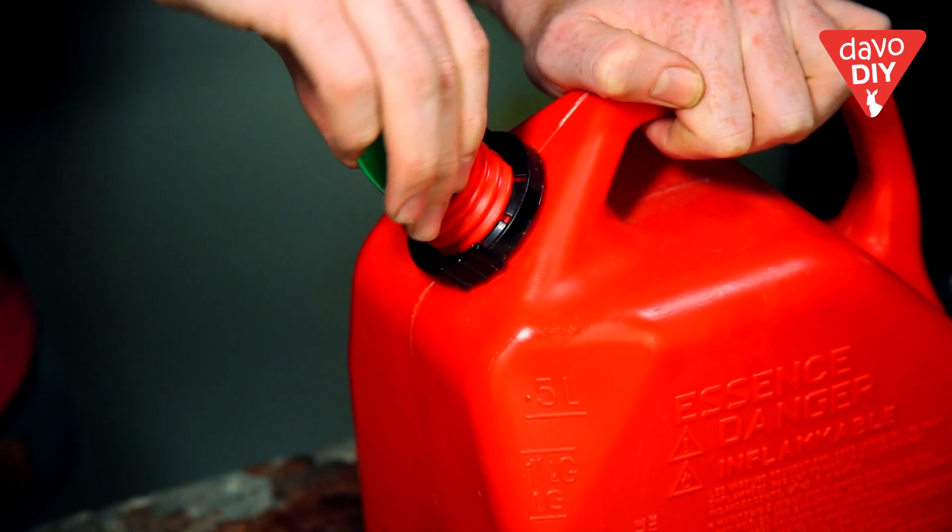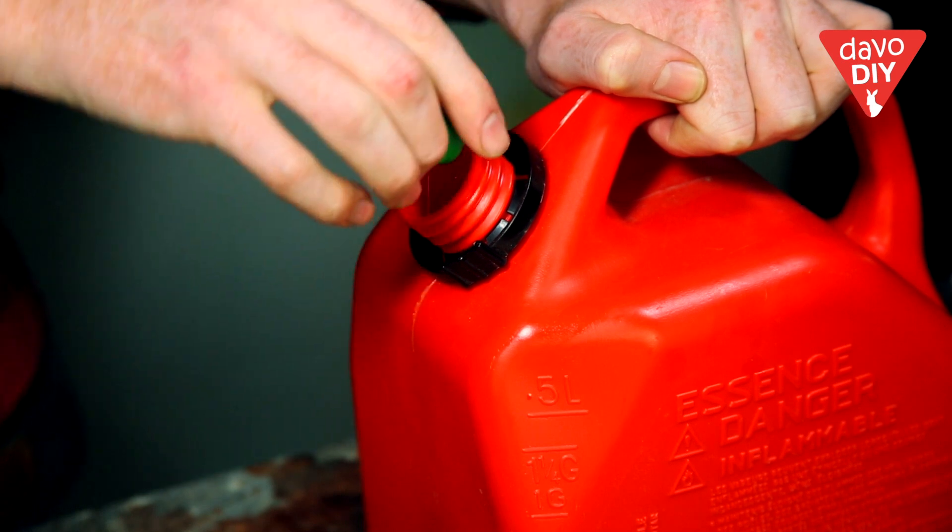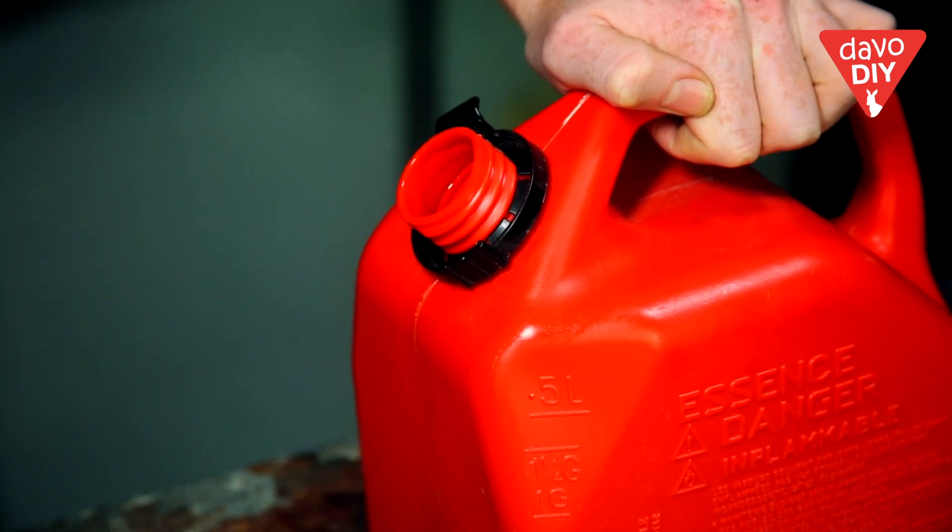Now if you want to make your fuel last longer in the shed, I suggest you add some fuel stabiliser to it to extend the life by up to 12 months.